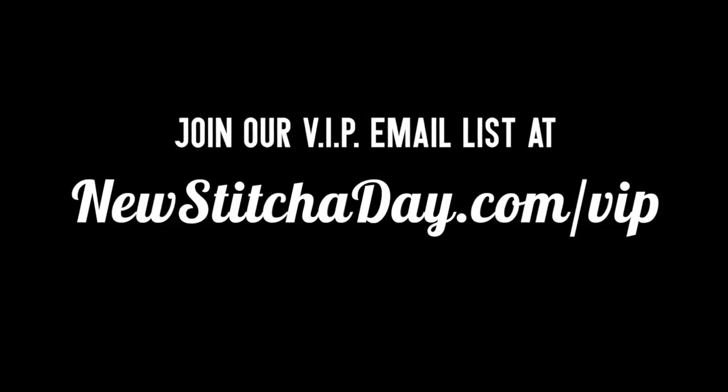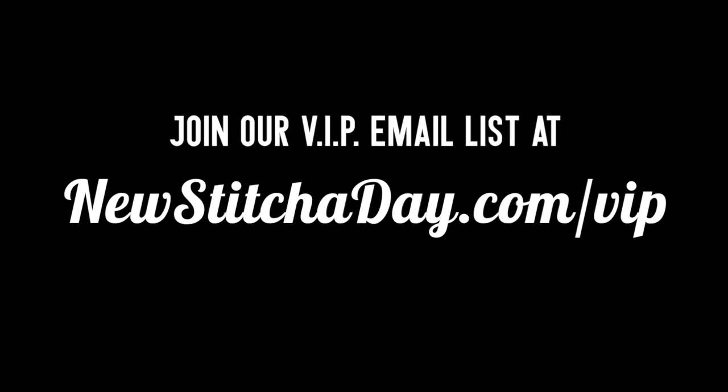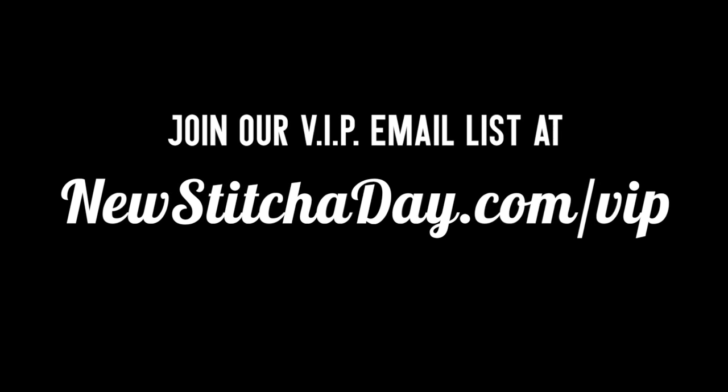Want more New Stitch a Day? Join our VIP email list to get every stitch directly to your inbox. Sign up today at newstitchaday.com/VIP.